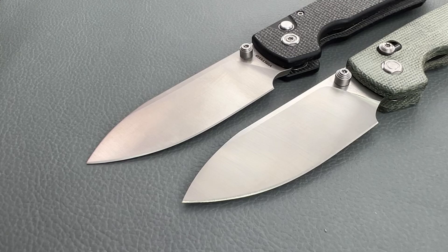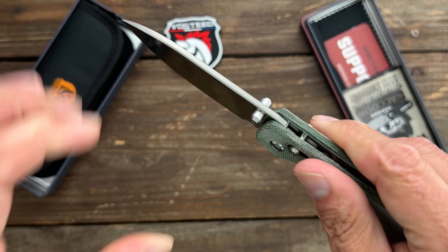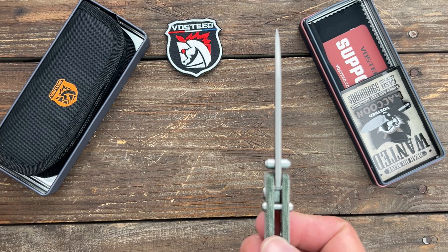Same everything except it has the Axis Lock — much, much stronger lock. That bar goes on top of the tang of the blade and it's not going anywhere. It's rock solid.